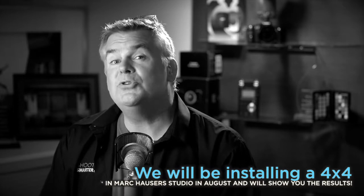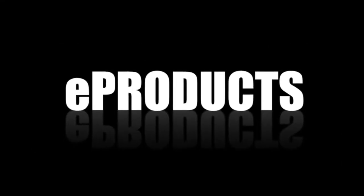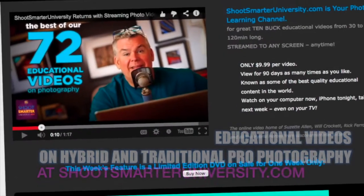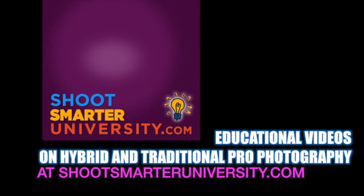The Larson Hybrid Pro 4x4 is a great choice for Mark Hauser — may be a great choice for you too, particularly if you're going to use big lights for portraits or if you're going to shoot big groups like family portraits. It's a good choice. Talking portraiture, e-products, auto-editing, e-templates, educational videos for profitable hybrid photographers at shootsmarteruniversity.com.